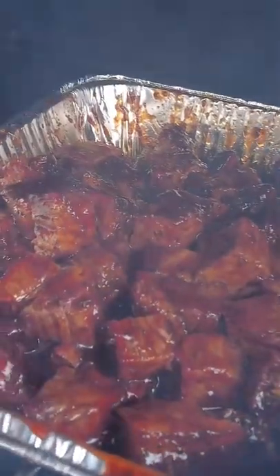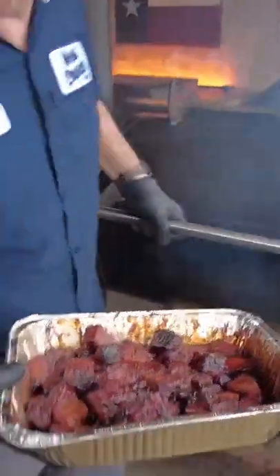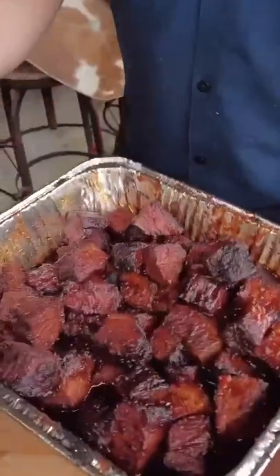I'm running post oak. The burnt ends have been smoking one hour — down the hatch. Doesn't suck.